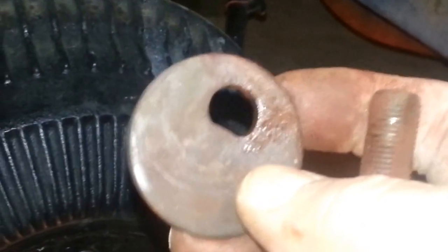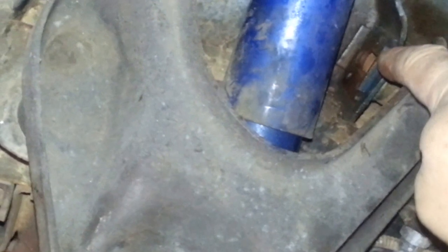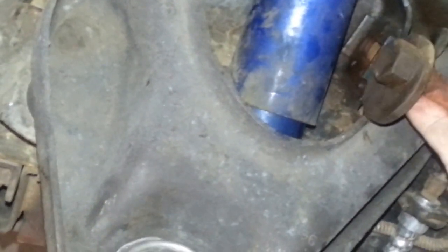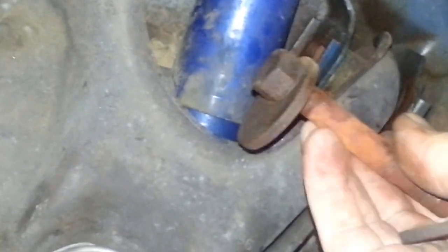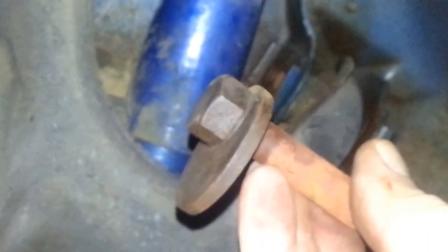In order to get these bolts out, you need to tap them free — you can't really turn them out because the cam sits inside the bracket. Tap them beyond that point, and then put the nut back on the end before tapping so when you hammer on this end you're not damaging the threads.